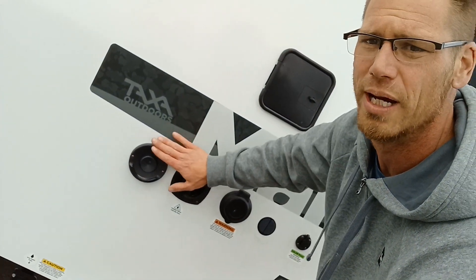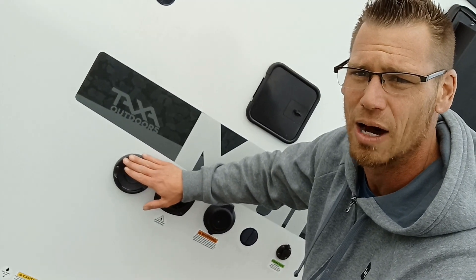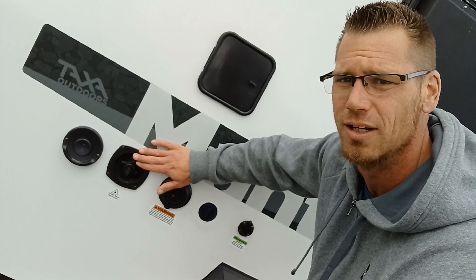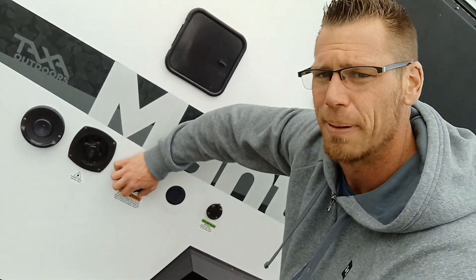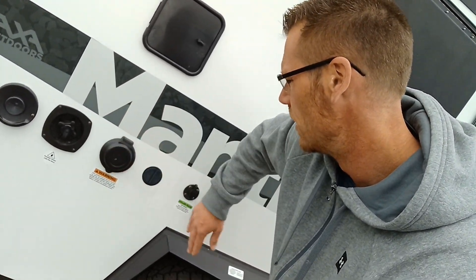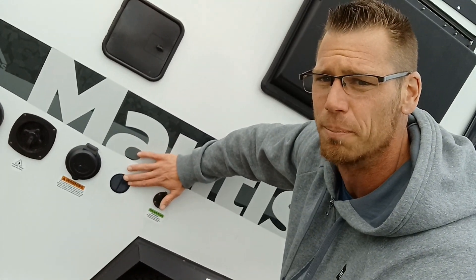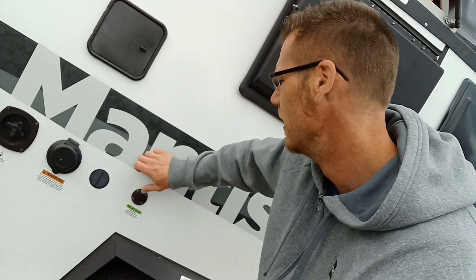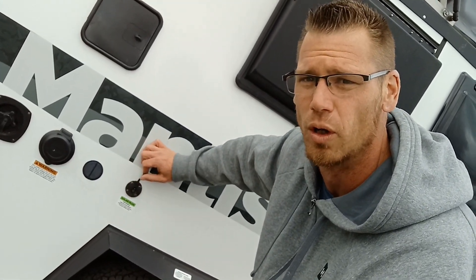Then we're getting into the dump station for your drains or your gray water. Above we have our Truma exhaust, which is our heat and hot water exhaust. Then you have your potable water intake and your power. This is the exhaust for your battery inside, which means you either have AGM or lithium. And then this is a solar port.